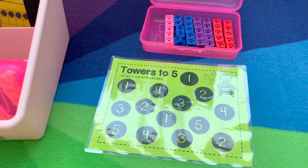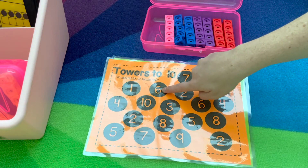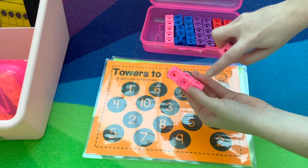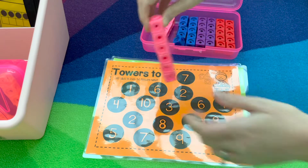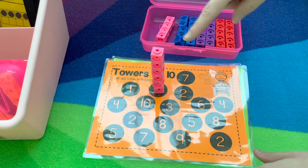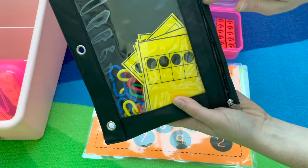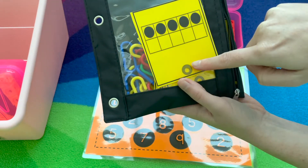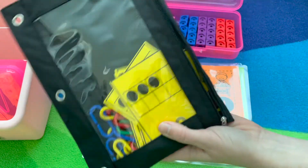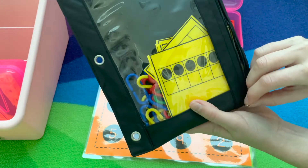The other version is Towers to Ten — same idea. Identify the numeral and build the matching tower on top, continuing until they've built all the towers. I also keep an extra early finisher activity in this bin: the linking activity, where students count how many are on the tens frame and link that many below. You can put this in any of the activities.